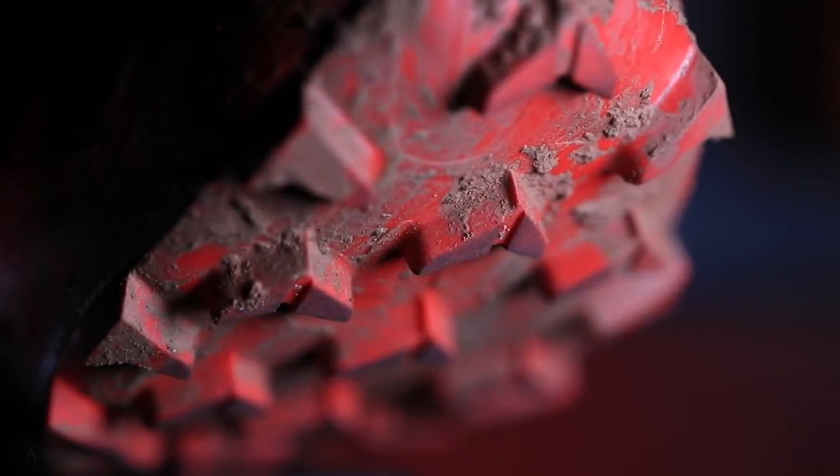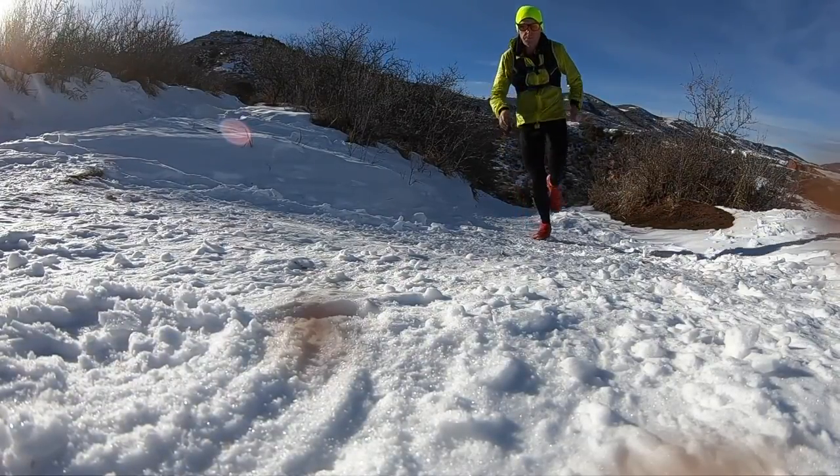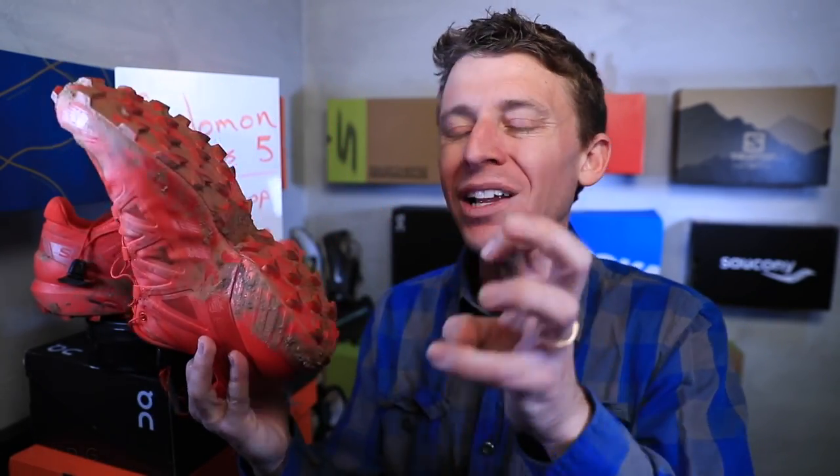The score for the Solomon Speedcross 5: 8.5 out of 10. That's a really good score. I love the shoe and I would absolutely buy it again — I would pay $150 for this shoe. One recommendation for Solomon: at 11.3 ounces for my size, if you could shed one to one and a half ounces in the next two or three years, while keeping the lug action and overall protection, that would be a cool challenge.